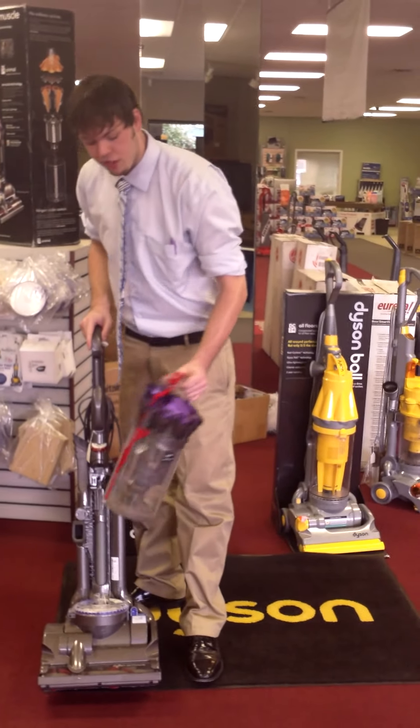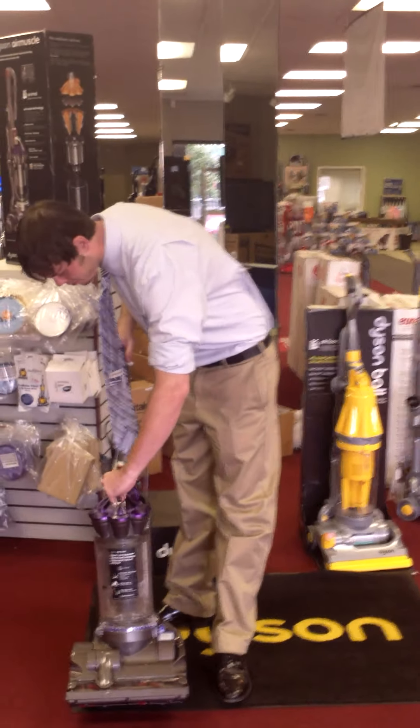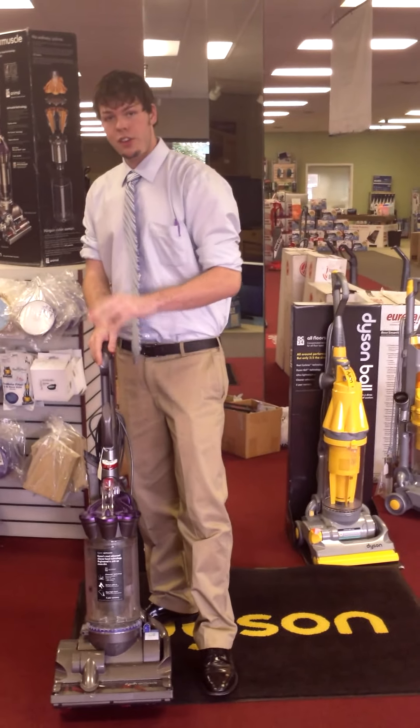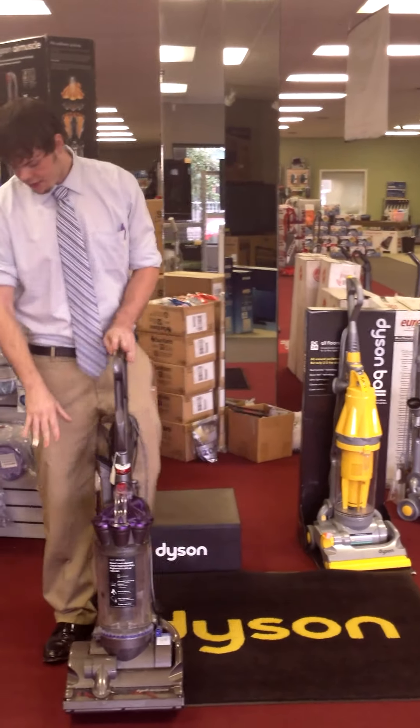It's also a bagless canister machine so you don't have any bags to worry about — it's a very low maintenance system. It features a bypass motor so you don't have any of the hair getting into the motor causing issues with the life of the motor.